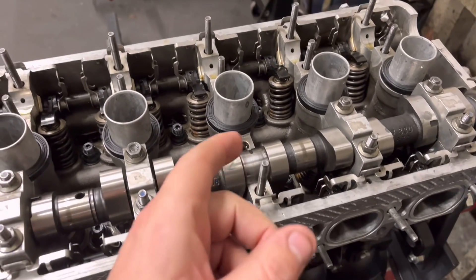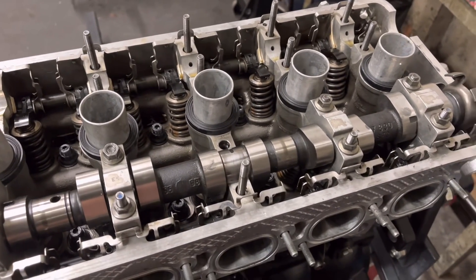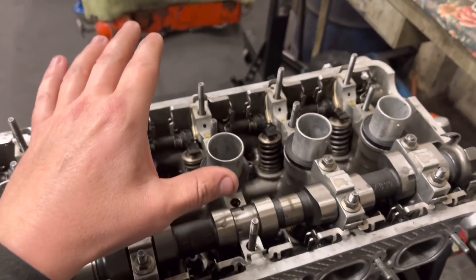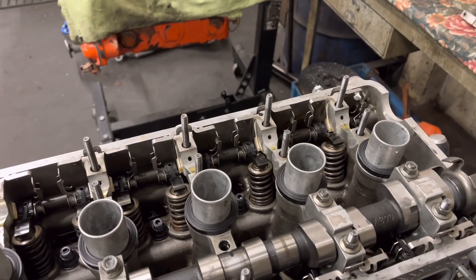Bit of a nightmare, set us back a bit, but we're going to stick helicoil in this and torque them all up properly. Then I'm going to go for the exhaust cam and hopefully we don't have the same problem there.